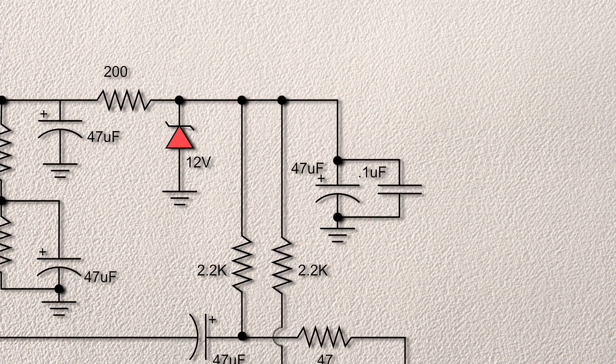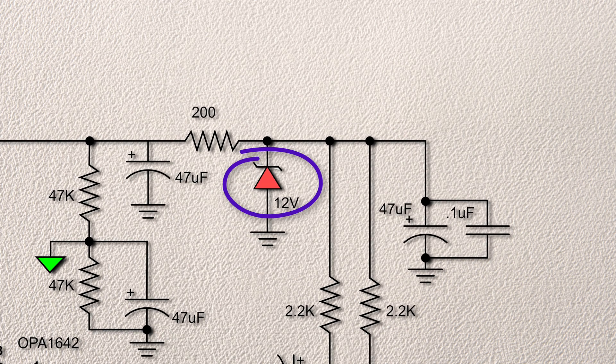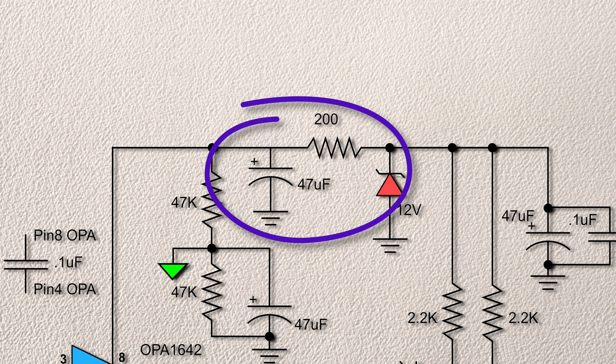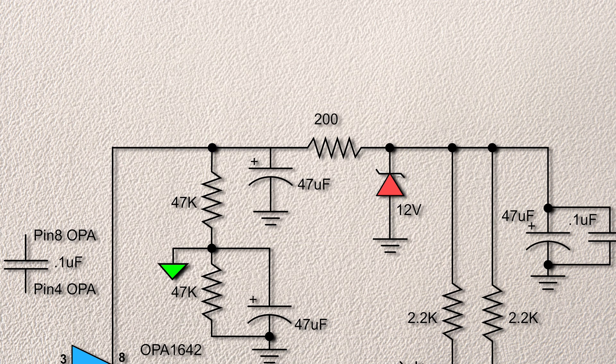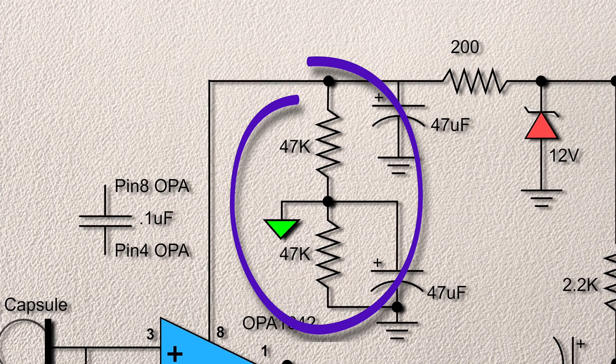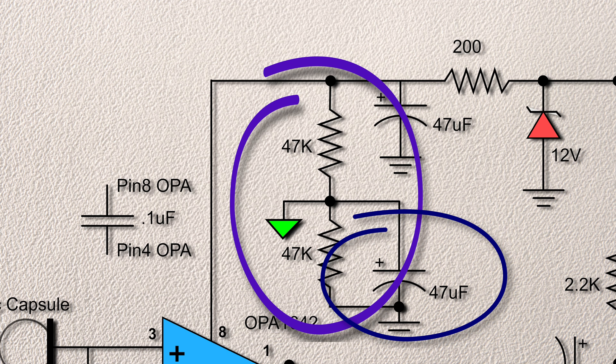The 47 microfarad does the initial DC voltage filtering, and the 0.1 microfarad provides yet some more high-frequency noise filtering. Now to stabilize the voltage, we have a 12-volt zener. You could use two lower-voltage zeners, such as two 5.1 volts — the printed circuit board lets you do that. Zener diodes produce noise, and there is a lot of tribal knowledge in the audio community that above 5.1 volts or so, the noise rises. I tested the theory with a 12-volt zener and two 5.1-volt zeners and did not see or hear technically a difference. The big reason is the following 200 ohm resistor and second 47 microfarad capacitor which creates an RC filter. To supply a virtual ground for the op amp, the two 47K resistors and the 47 microfarad capacitor provide that.